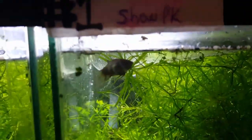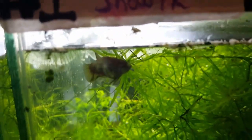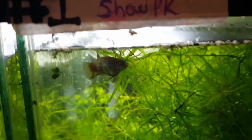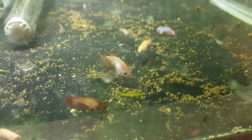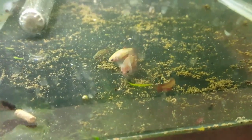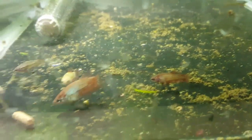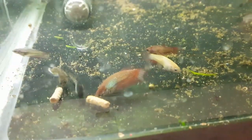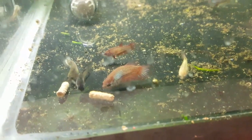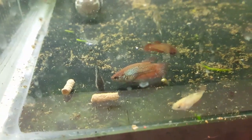I didn't take that big guy out yet — I probably will within the next couple of days, but for right now I'm just gonna let him stay. He's not doing any major damage to any of the other fry, so I'll just let him stay a little bit longer until he starts becoming a problem.